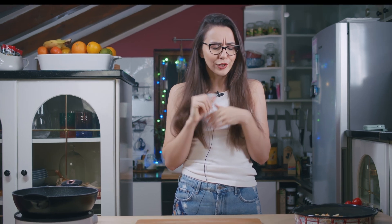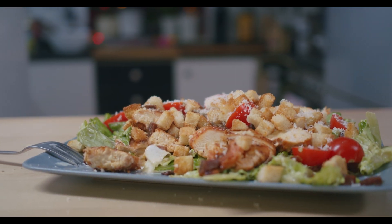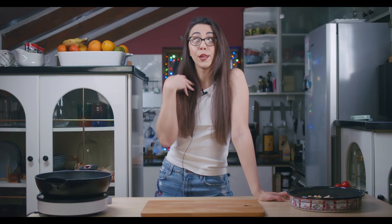Hey guys, what is up! I'm so freaking hungry, it's late night. I was thinking we can make a nice and easy dinner together. What do you think about Caesar salad? I haven't made it in years! Let's do it. Welcome back to my channel, I'm Jay from Jelena Jay, and let's start making it.